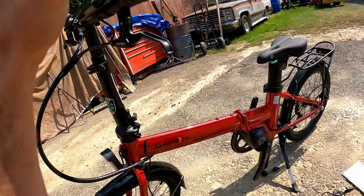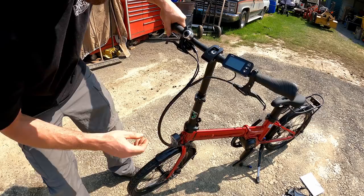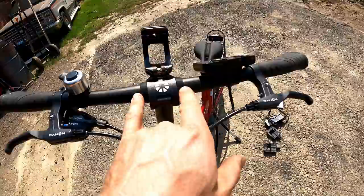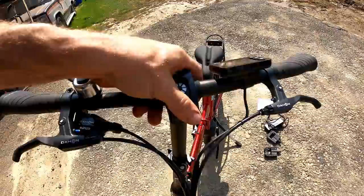Next we can unfold this clamp and raise the bars up. They stop right there, but I do see a minimum insertion about midway, so that's going to be the highest position they recommend. Up here the levers are pointed down. There's actually a locking latch — once it's down you can't pull it up unless you pull up on this little guy, and then you can twist the bars to position them how you like. Use these little rubber stoppers so they don't go side to side. They did put some grease on here — nice action.